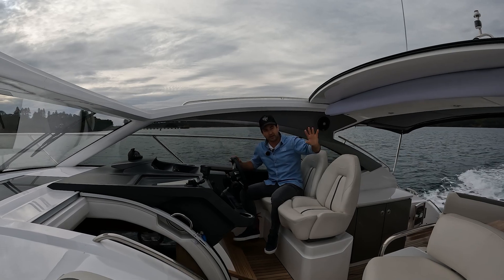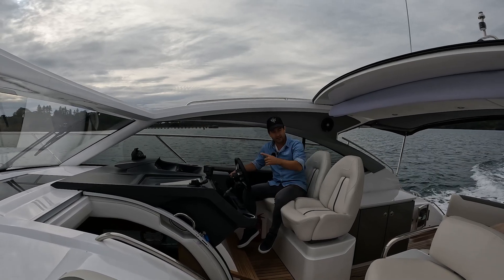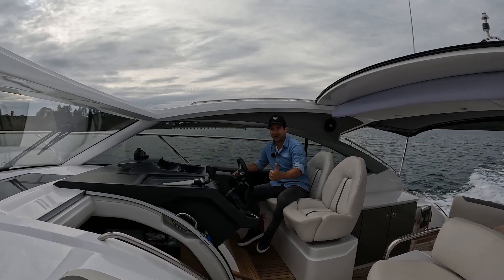Anyway, that was the test drive. If you're interested in a walkthrough, follow the link coming up on your screen now, or if you want to see some similar content, that's going to be popping up on the screen as well. My name's Dan Jones, it's been Dan's Boat Life - see you on the next one.